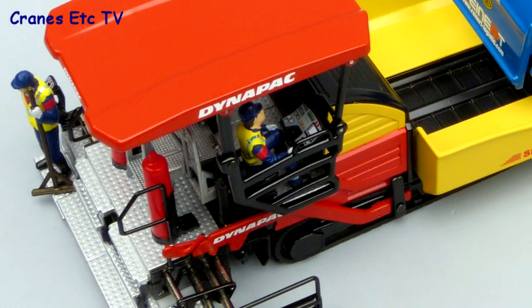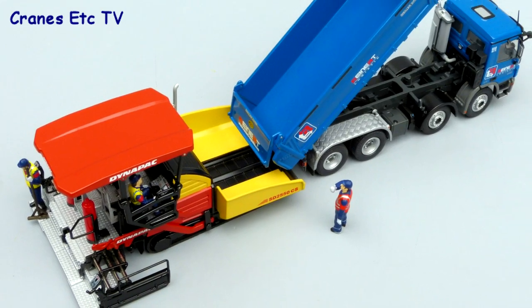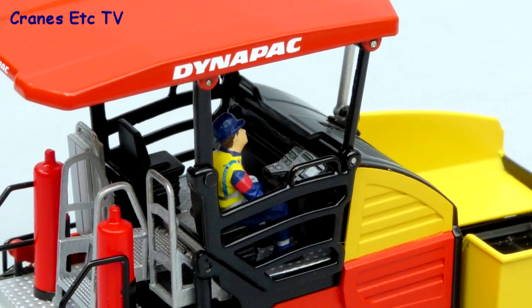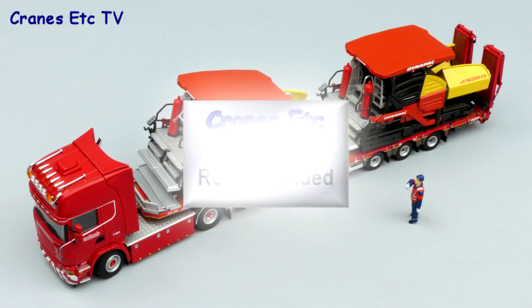To summarise, these Dynapak models are typically good NZG paver models. Some of the detailing is very good and there are plenty of interesting features. These pavers look great posed with others in a road work scene and are highly recommended.